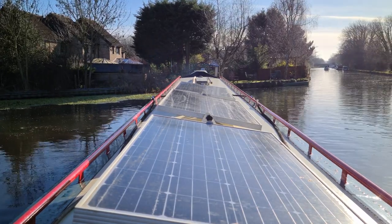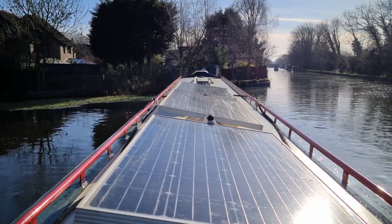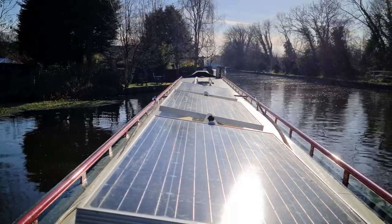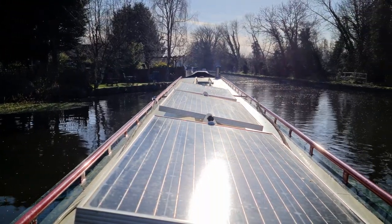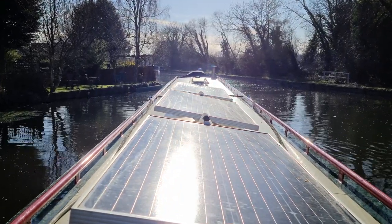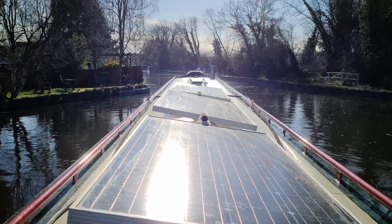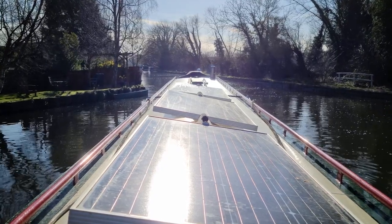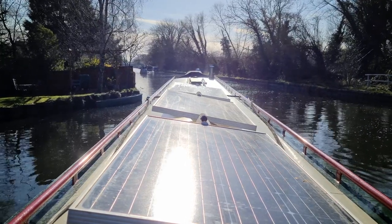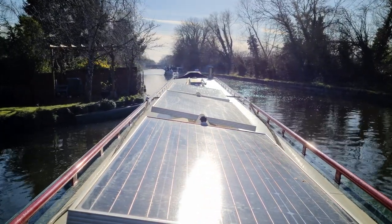For some reason that cruiser is turning around and coming back again, which is good because if he'd gone into the lock then I would have had the lock set wrong for me. That's it — we're round and off we go. This job is an awful lot harder if there's a wind blowing, that's why I didn't move yesterday. Anything above about 15 or 16 miles an hour and it hits the flat side of the boat, and the flat bottom doesn't stop me from drifting sideways.